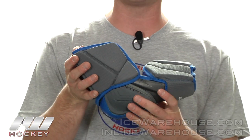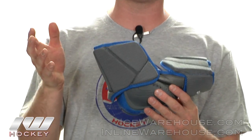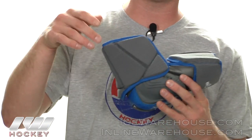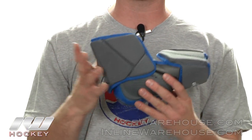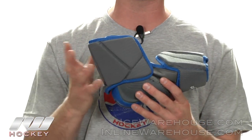Moving on to the protection. They're doing what Warrior is calling their 50-50 protection — lightweight dual density compression molded foams given in segments throughout the elbow pad. So you're going to get that maximum range along with that high level of protection, really focusing on giving protection where you need it and not where you don't.